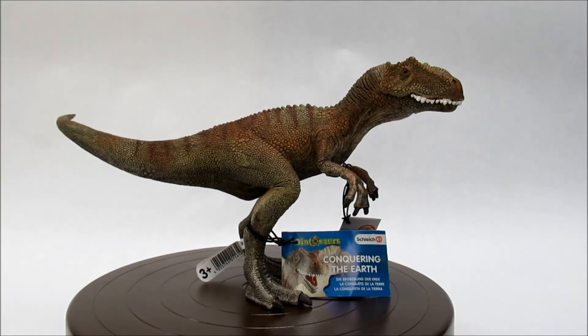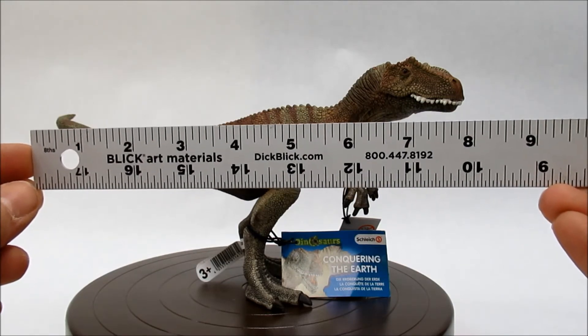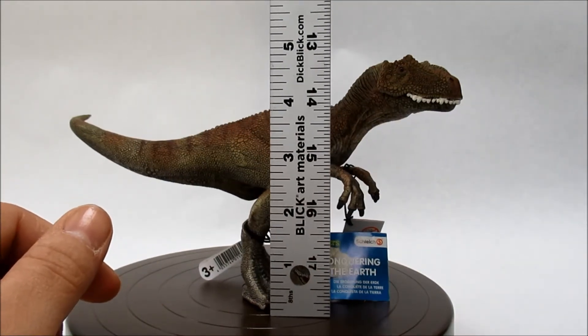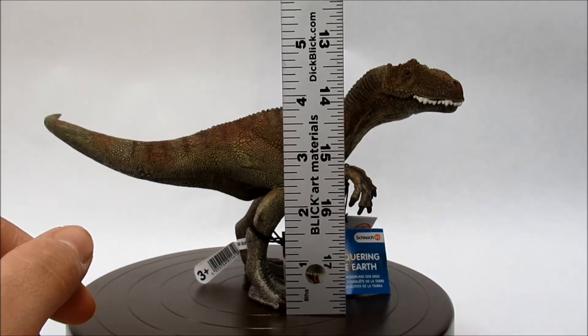As far as size goes, it's about nine inches long and about four and a half to four and three quarter inches tall.